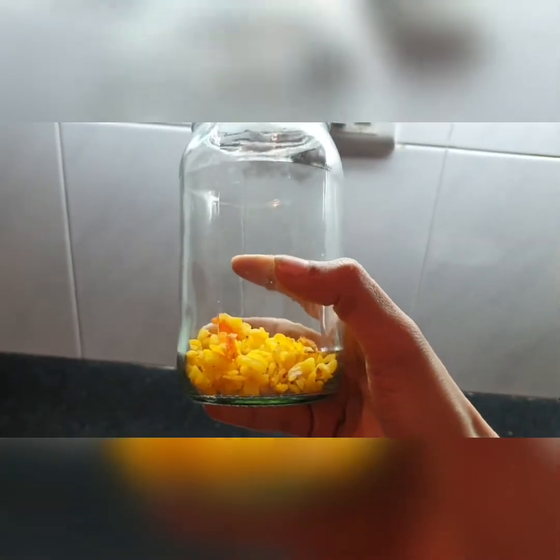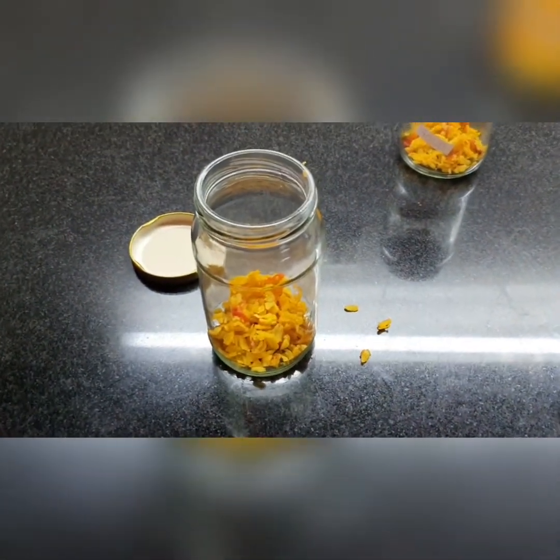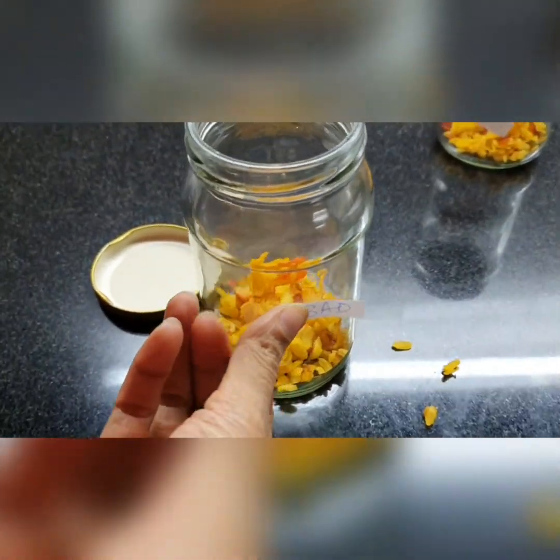Now this jar — we're going to give it the bad energy. I'm going to say: I hate you, I do not like you, I don't want you in my life. I don't feel good about you, you are so unwanted. I'm just not happy with you, go away, you're good for nothing, I don't love you — period. You're useless, you're all the bad things, I don't want you in my life, I don't need you, just go away. So here we've given this poha our bad energy. Now let's label it 'bad.'